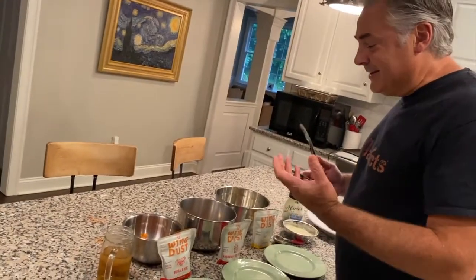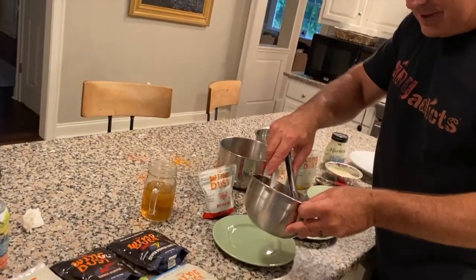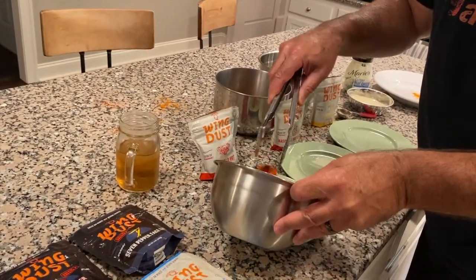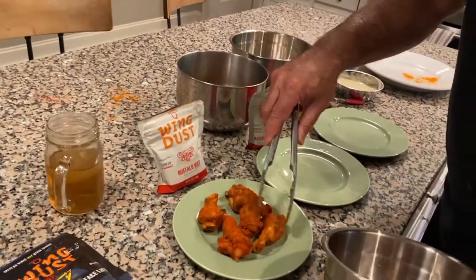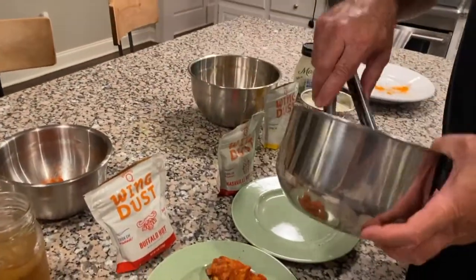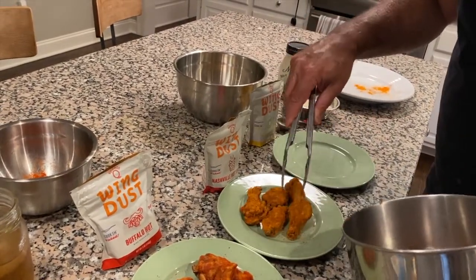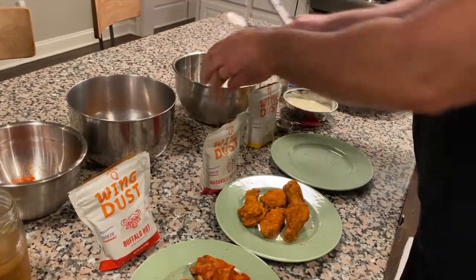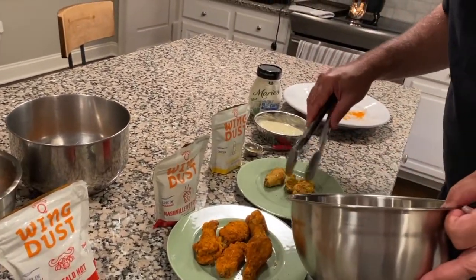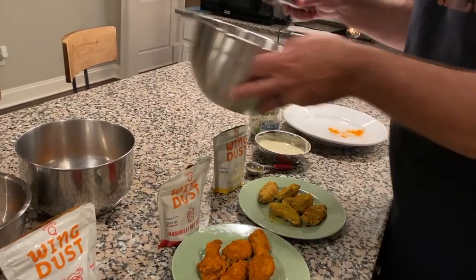I'm sneezing from the Wing Dust — I used too much dust, of course. But this is the buffalo hot; let's put them on a plate. Sorry about the green plates — this restaurant only has green, the white ones are in the dishwasher. Nashville hot — look at these. And these lemon peppers — I used a tablespoon of powder on each one, which was way too much. They smell really good though.